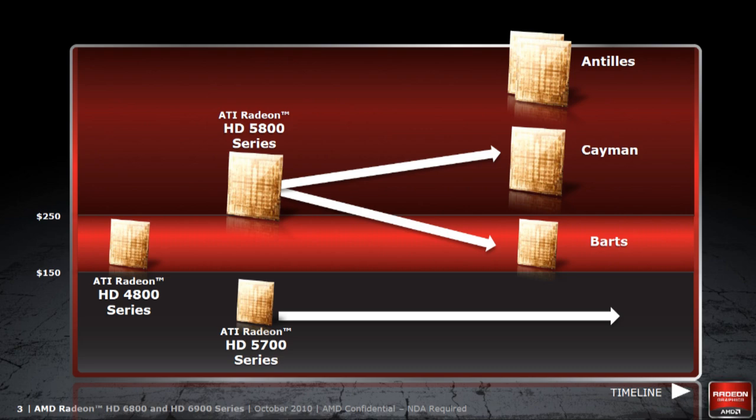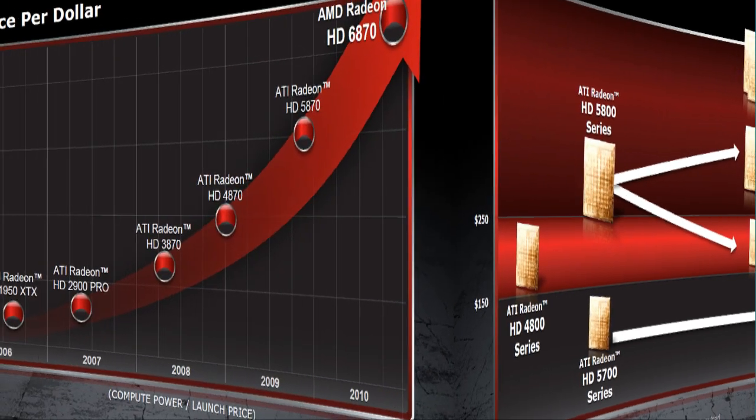AMD is introducing a whole new top-end line that makes some drastic improvements. In fact, there are so many improvements that they felt it was necessary to make a whole new product line with a new name. So we have the AMD Radeon 6000 series.